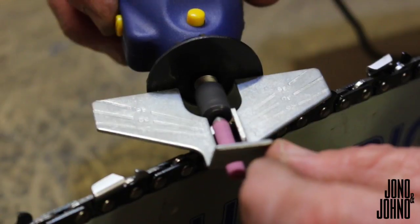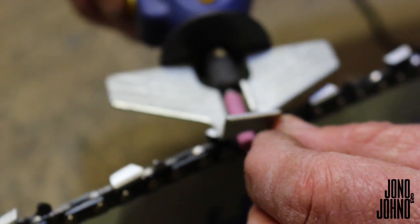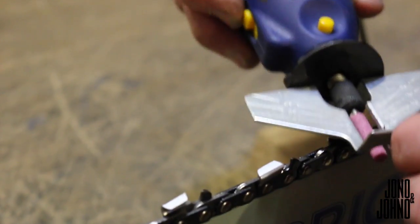Just lightly brush the cutters, running it backwards and forwards a couple of times. Do that to each one.